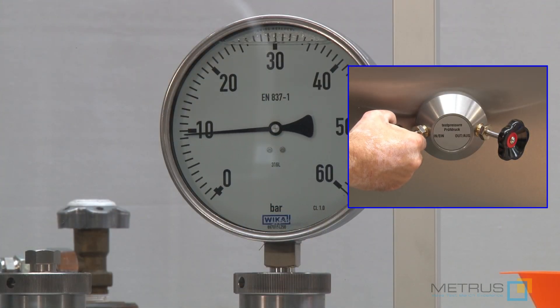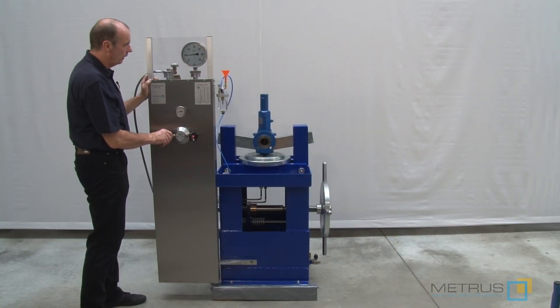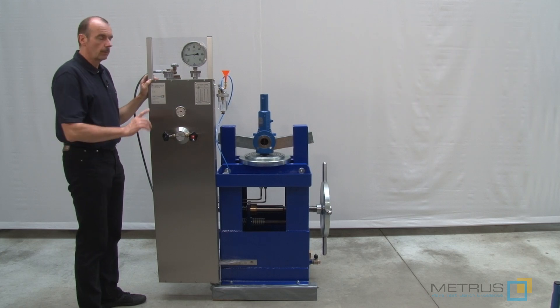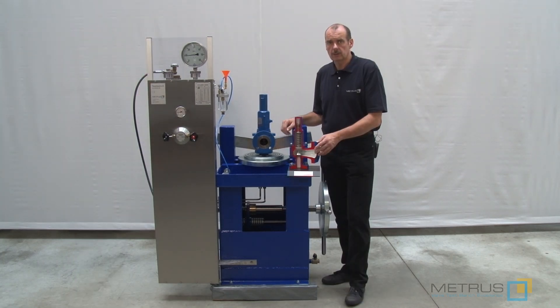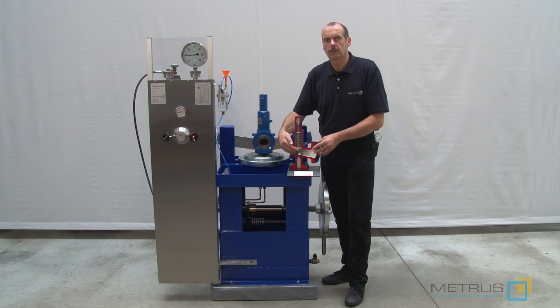Now we are going to reach about 10 bar. You can see it is already opening at 9 bar, so it is not properly adjusted. Set pressure means at which pressure we will achieve to open the valve and to release the pressure in my installation.